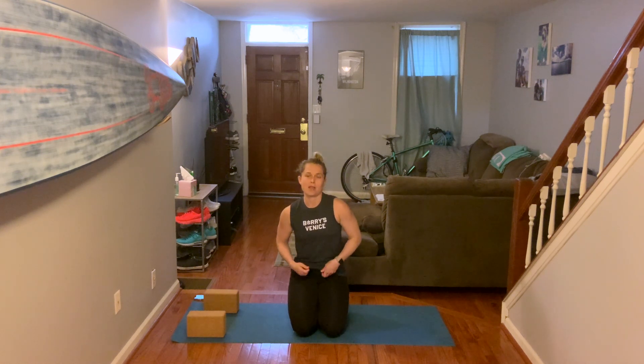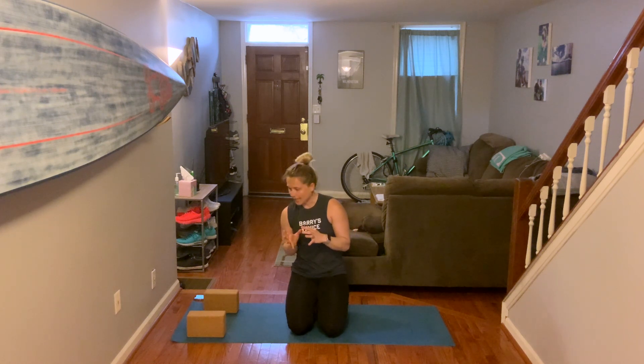Hey everyone and welcome to this video on how to do Chaturanga Dandasana, aka a tricep push-up. It is one of the main movements of a vinyasa, so I do have a how-to vinyasa also on this channel, so you can check that out. But I want today to discuss this movement because since a lot of us are doing yoga at home right now, yoga videos, yoga when we travel, you want to make sure our form is right.